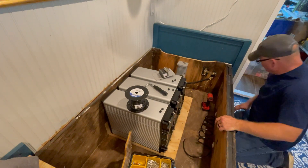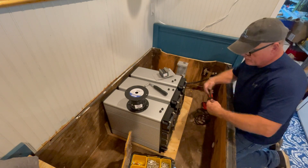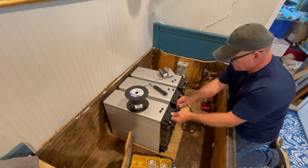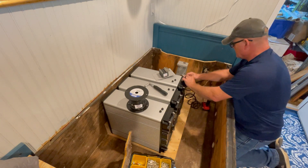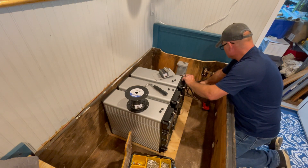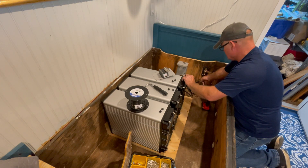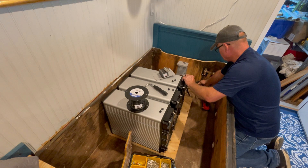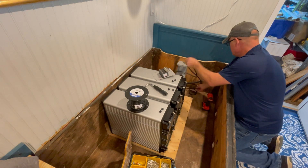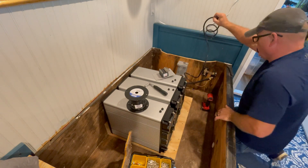I've got the minus bus bar started. The next step is to figure out the first cable length — I'll put a lug here on the negative, come across, make a nice loop down, and come to the fourth battery. I'll make them all the same length and make four of these.